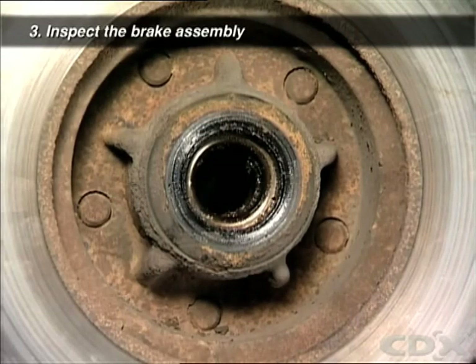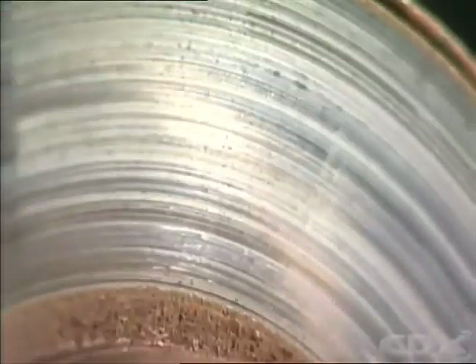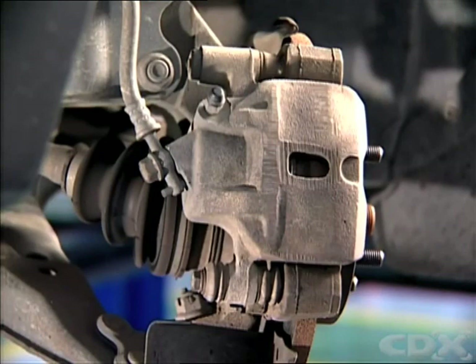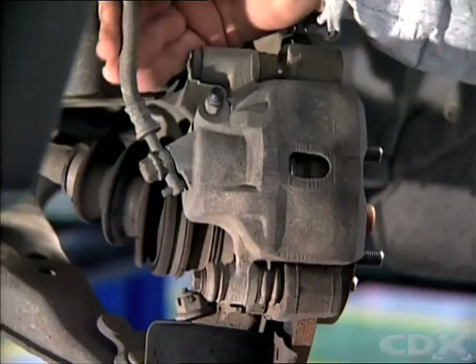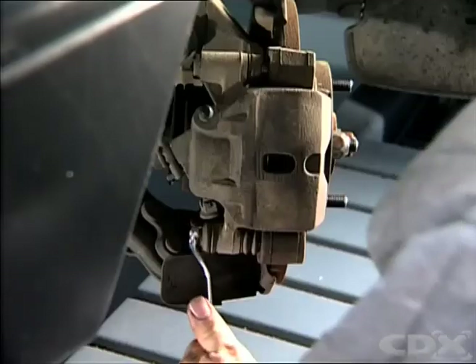Check for any signs of fluid leaks or grease leakage from the hub seal. Check for any signs of a cracked or damaged rotor. Inspect the brake lines to see if there are any signs of leakage or deterioration of the flexible hoses.